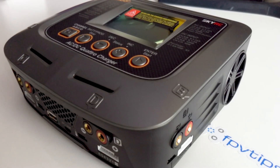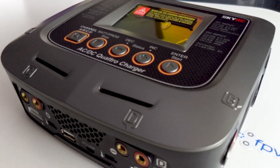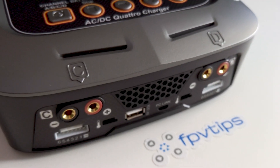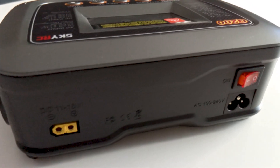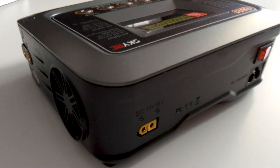There are many decent chargers out there. Some are certainly cheaper than the Q200, especially if you already have your own power supply or if you charge with a parallel charging board. That's a fact that needs to be acknowledged and I'm not saying the SkyRC Q200 is the right choice for everyone, but for me it is — and here are the main two reasons why.